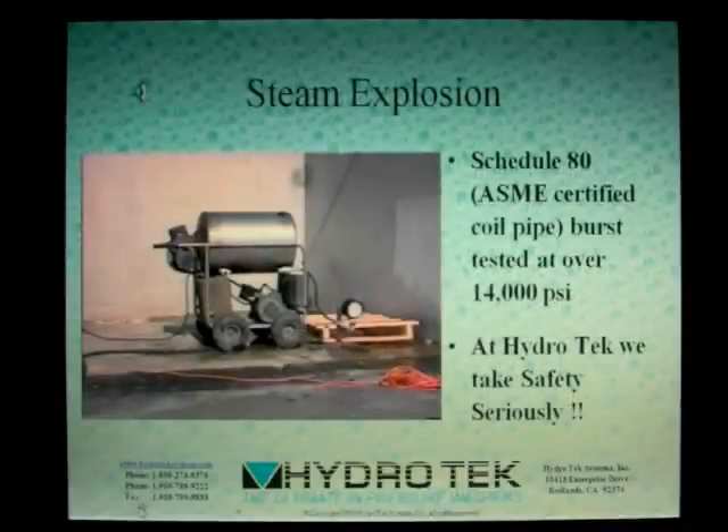We staged this failure to show you why Hydro-Tech goes to such extreme measures to ensure your safety. This unit had all the safety devices removed, the burner was turned on and allowed to superheat the coil, building pressures in excess of 20,000 PSI. Some companies might be satisfied with one or two shutdown mechanisms, but here at Hydro-Tech, we use a minimum of three shutdowns for every system. Don't be fooled — all pressure washers are not alike. At Hydro-Tech, we have engineered the ultimate in pressure washers.